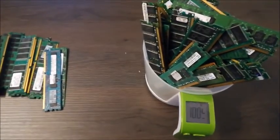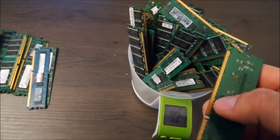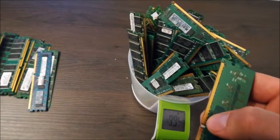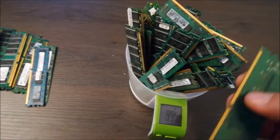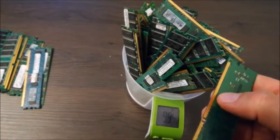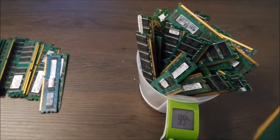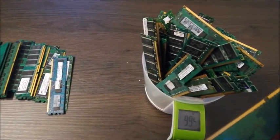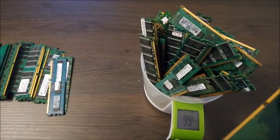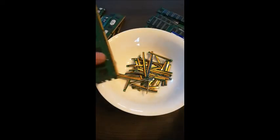We're gonna start from here. What we're gonna do next is cut the gold fingers and then weigh them again to see how much the gold fingers actually weigh. That's very useful information for your gold recovery. Let's do that first and we'll continue with the gold fingers.